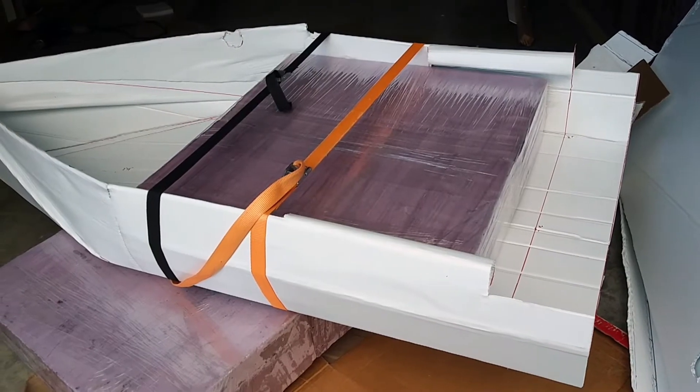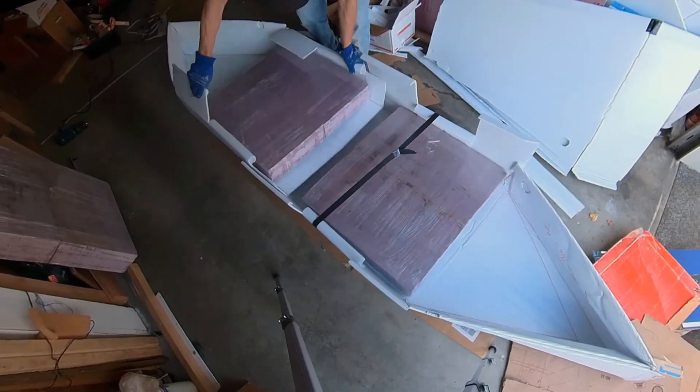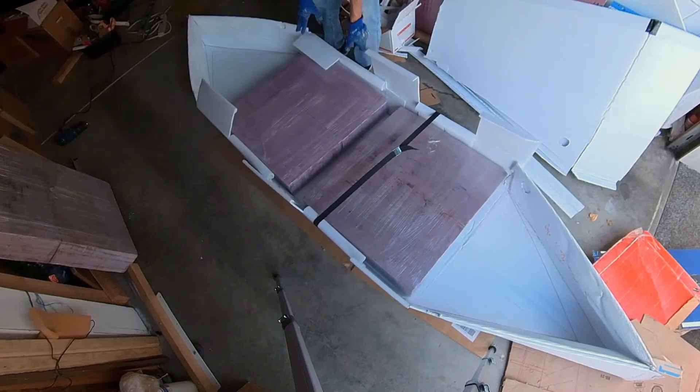I'm working on my second boat for this year and it is a modular boat. It has been taking me a lot more time to design than I had planned. This video is the update of my progress.